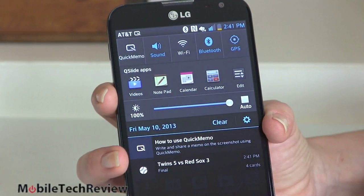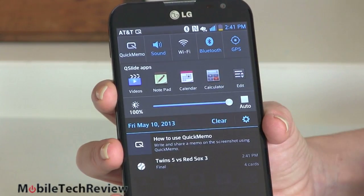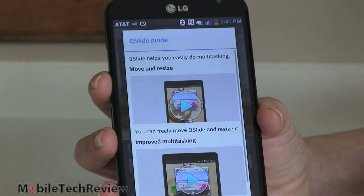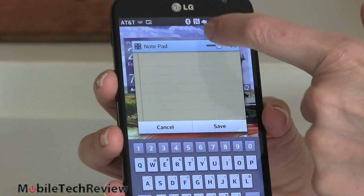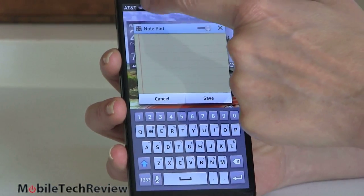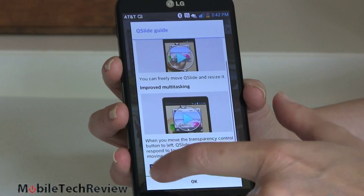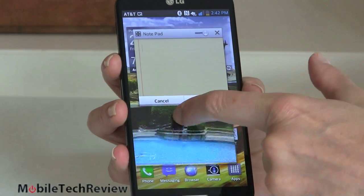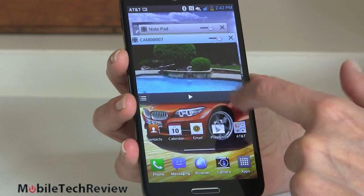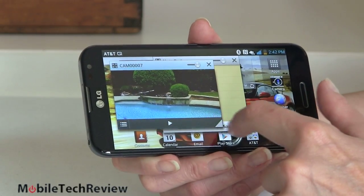The QSlide apps — there are only four supported on the AT&T version, which is too bad since the overseas version supports even more — are little floating versions of your applications that can be pretty handy. So say we wanted to get our notepad up: now we've got our notepad floating and there's a transparency slider as well. You can start interacting with other things and bring that transparency slider back up. If you want another application floating, you can get another one, like a floating video player. You can do the same thing with transparency, and you can resize it too — this is probably one of the reasons they support landscape mode for the home screen, because with something like video you might want to get it even bigger.